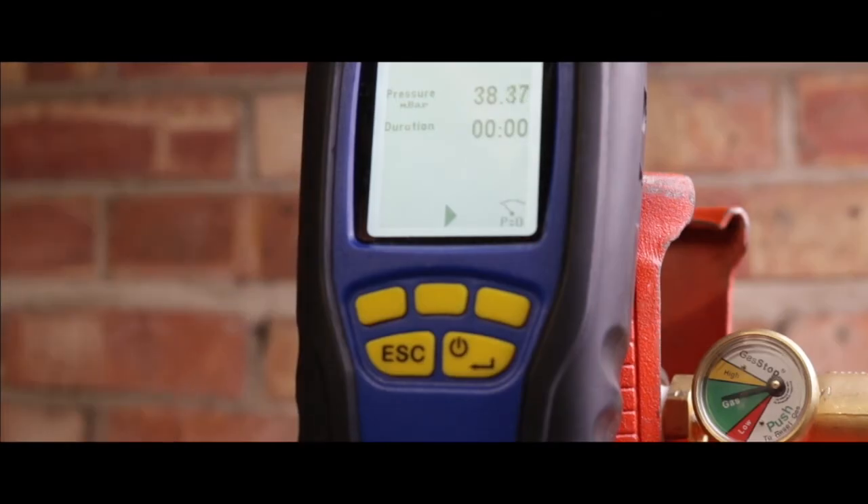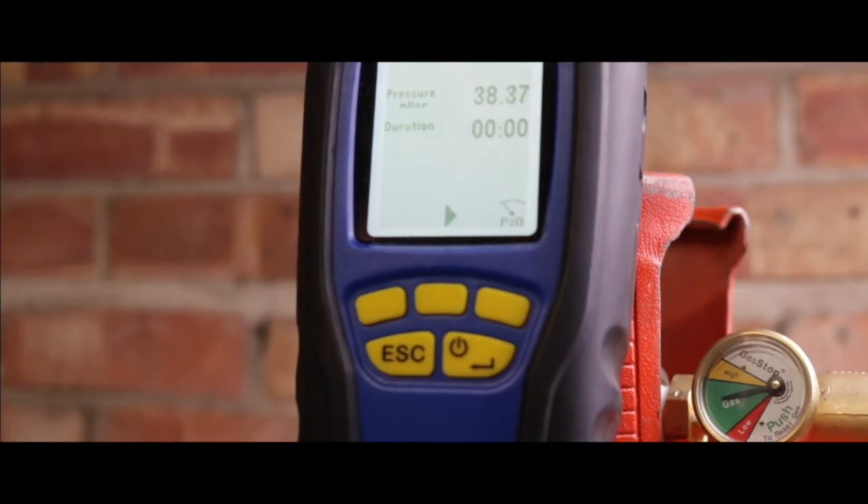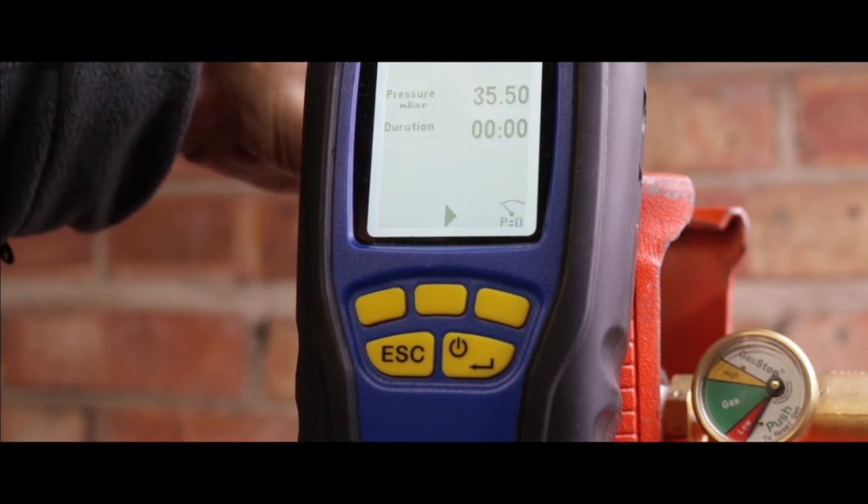So the cylinder's off, the appliance is off, everything's off. It's a sealed system. Tiny bit of gas releasing now. The amount that this has dropped is negligible — 35.5, holding steady. Which demonstrates that this can be used to find a gas leak on the system when all the appliances are turned off.